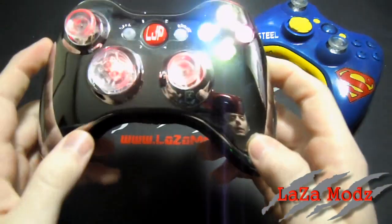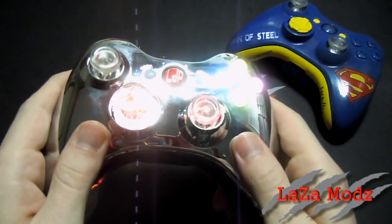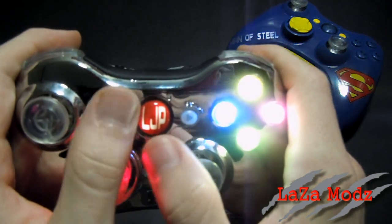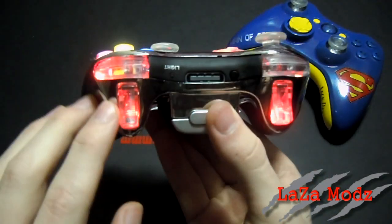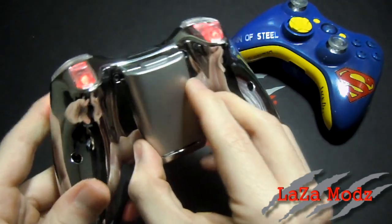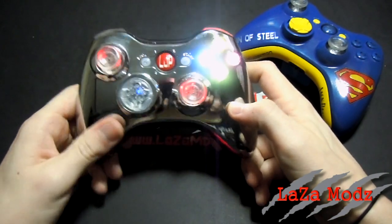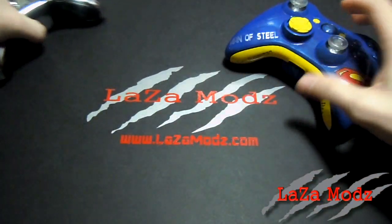We've got the directional pad and thumbsticks that'll also cycle through with the red, green, and blue illuminating A, B, X, Y buttons. The logo right here is illuminating LJP — that's his initials. We've also got the color changing bumpers and triggers. These controllers are for Rodney, and this chrome controller is going to be for his nephew Logan. Congratulations Logan — definitely like your chrome illuminating controller!